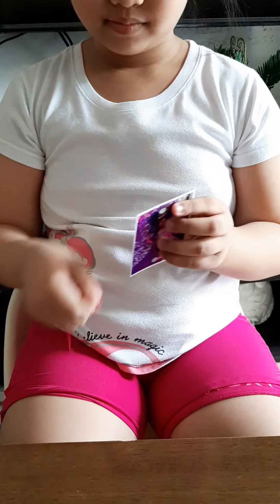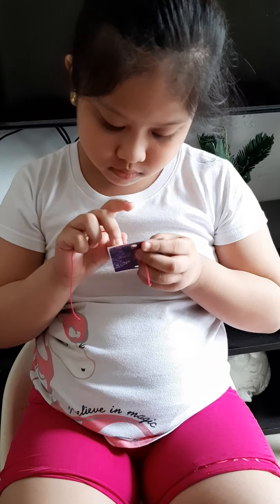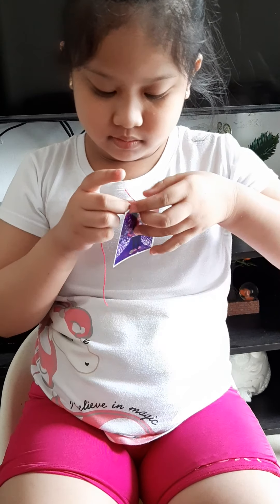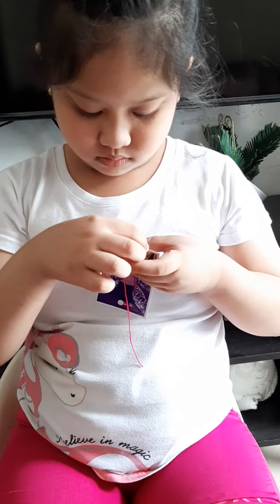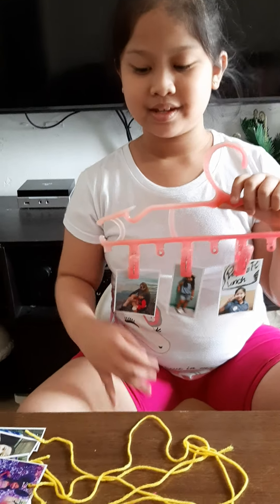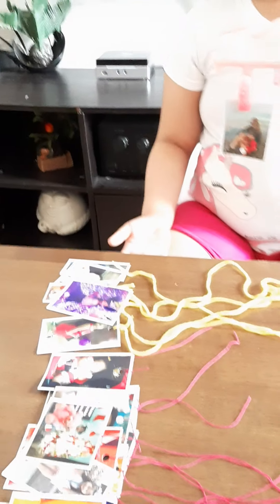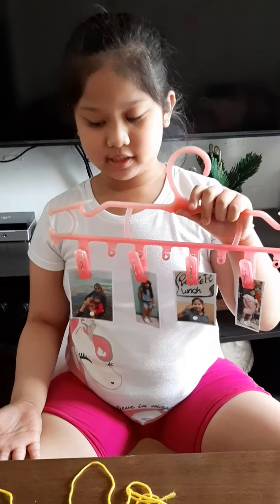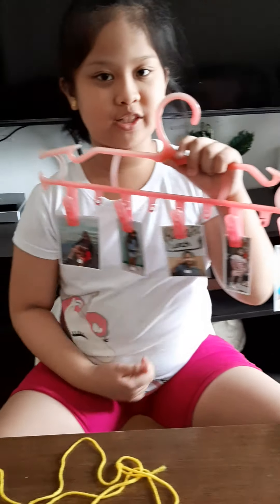This is going to be the last one that I'm going to tie. As you can see, my mom and I already tied all of the pictures. And now we're going to start connecting them to the first picture that has been clipped.